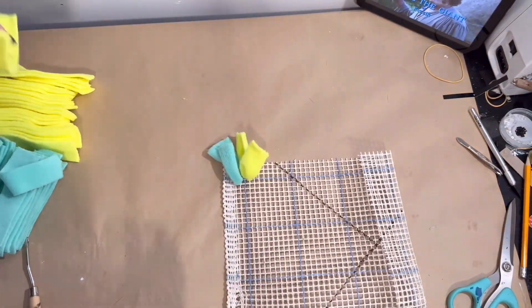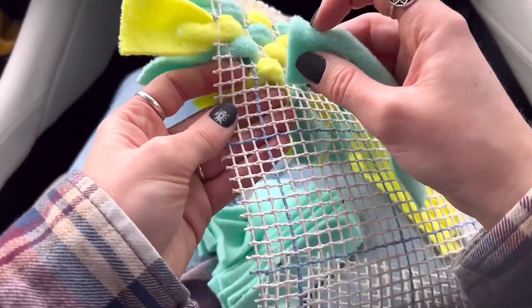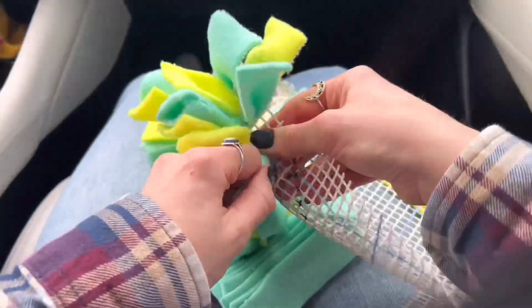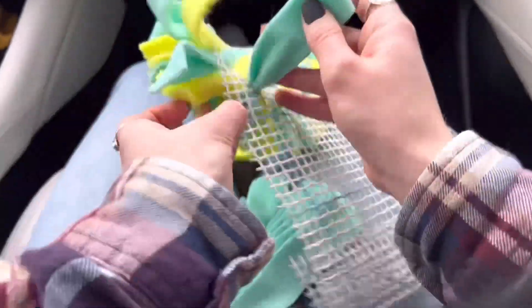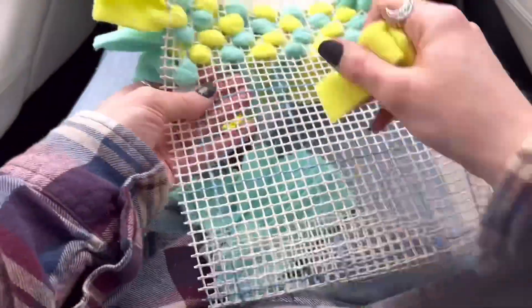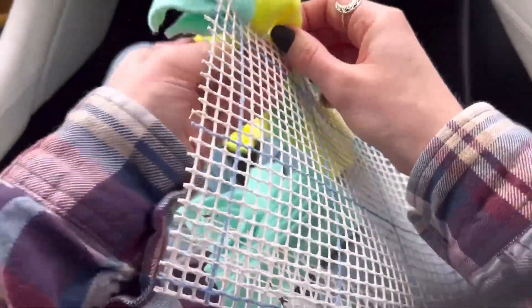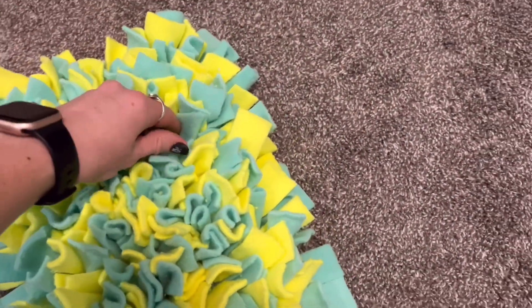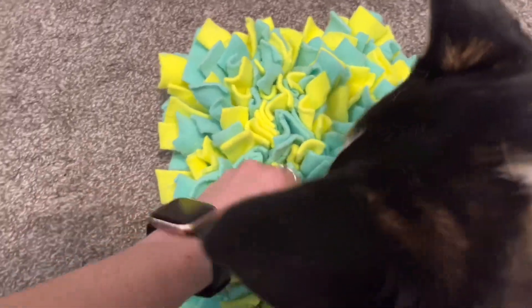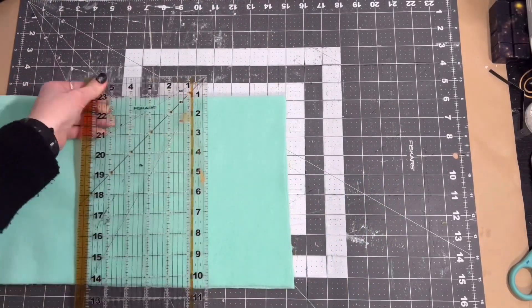I either watched a movie while doing this or, as you can see right here, did it on a road trip — just whenever you had an extra little bit of free time. It was pretty simple and easy to do. Then once the final thing is done I just tested mine out with my dog, inserted some of his dry food, and he was able to sniff them out and get the food.